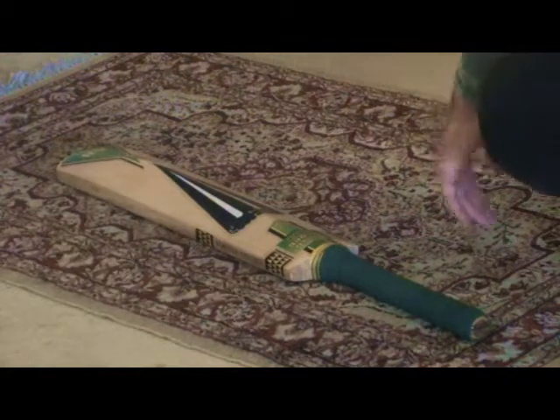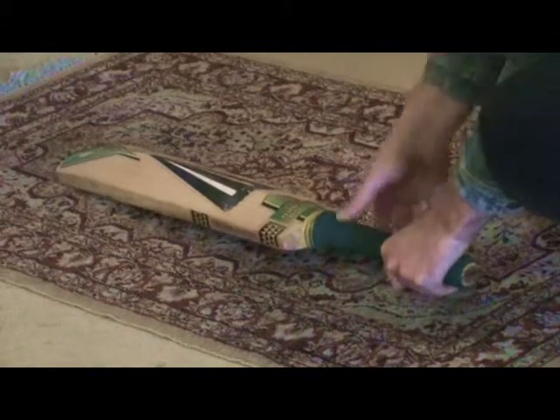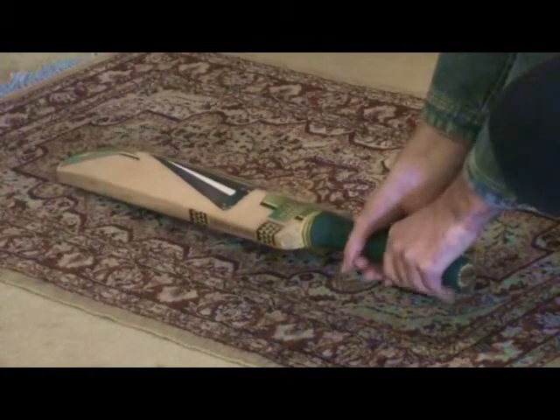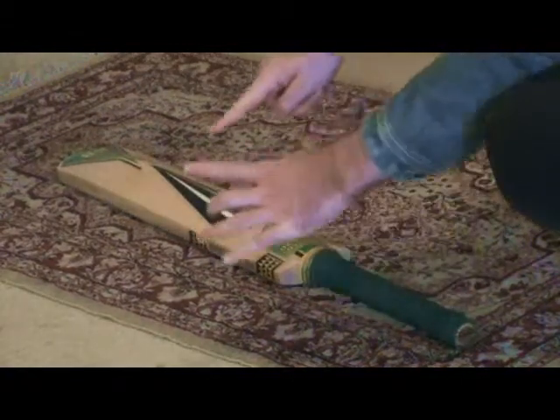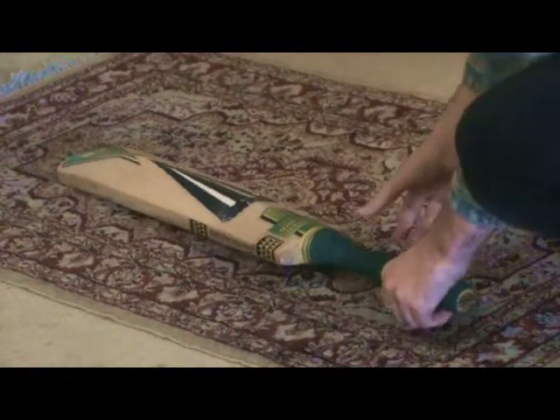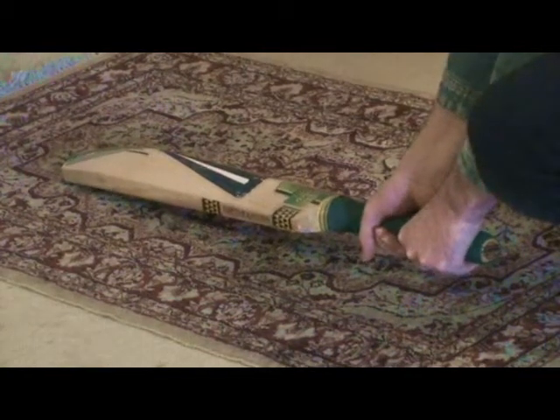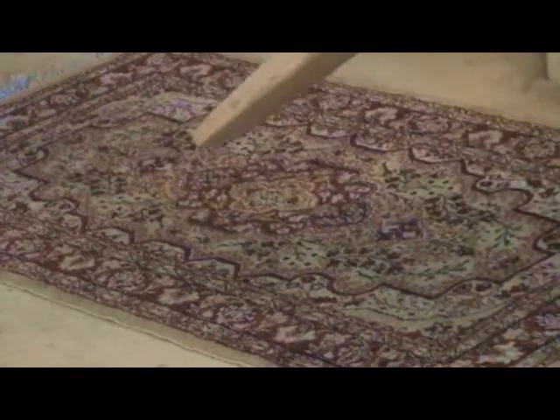I'm a right-handed player, so I take it down like that. You have what they call the V's - these are the V's. The V's on your hand are inserted into the bat handle like that, and then you slowly pick it up, and that is your grip.